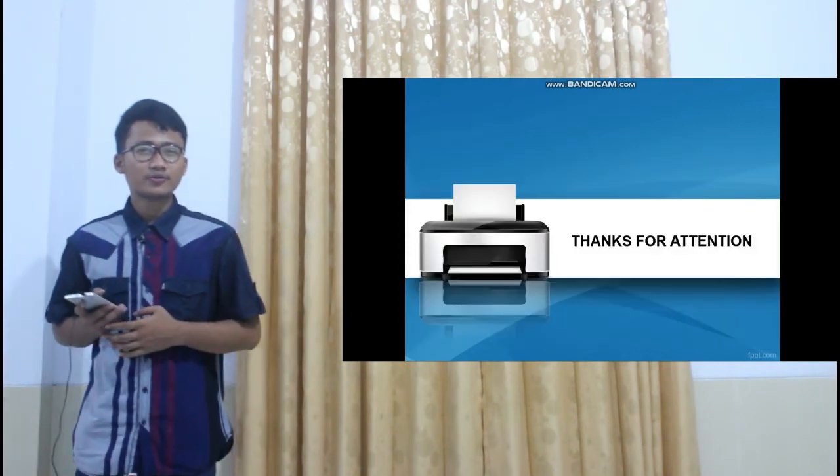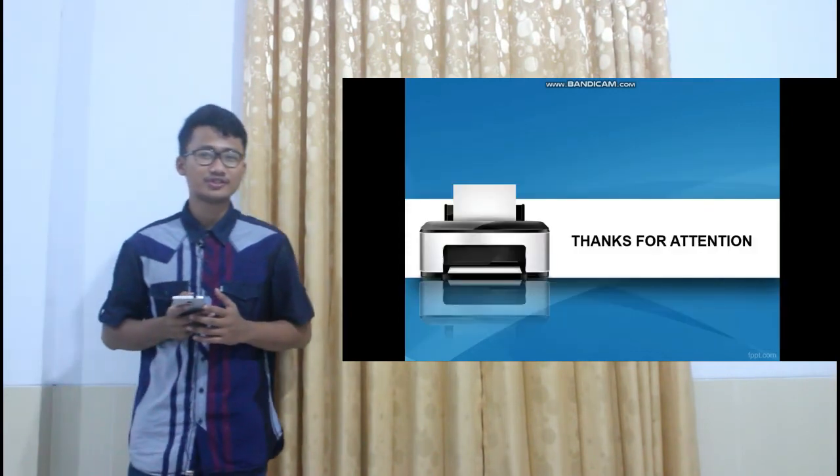Okay. Thank you for watching my video. See you later.